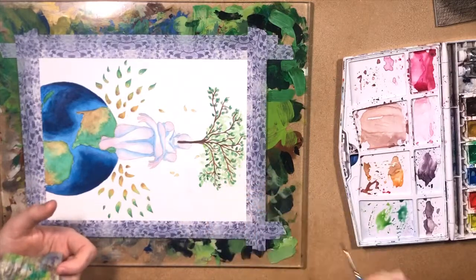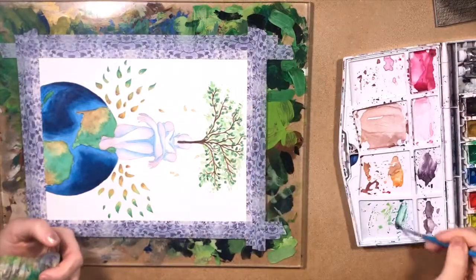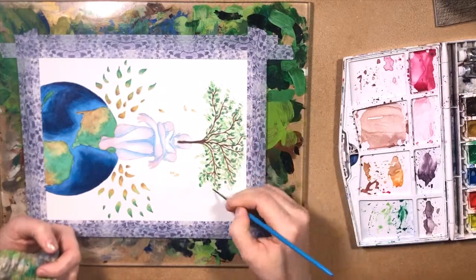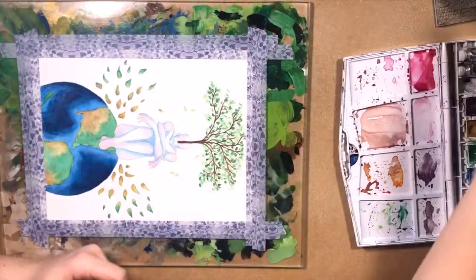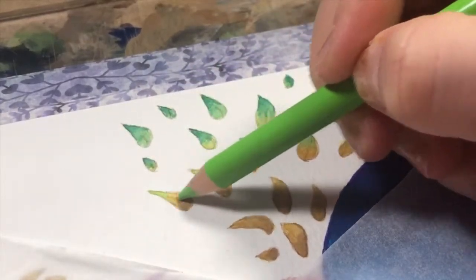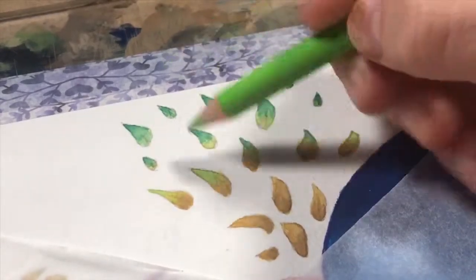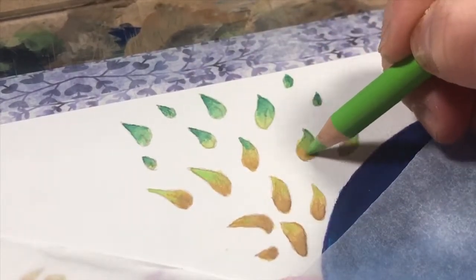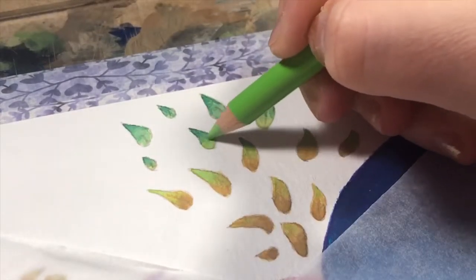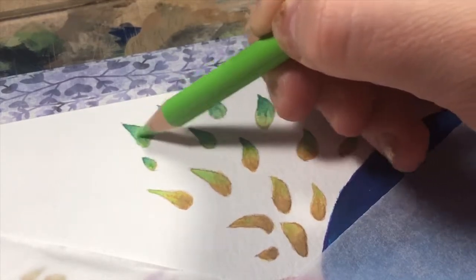If you're thinking about switching to only digital art, that's great, but it has its pros and also cons. Digital art obviously saves you from buying or throwing away excessive materials, but it's not exactly 100% eco-friendly either. You still have to use electricity to charge your devices, and it also opens up the conversation about how the devices themselves are manufactured and how to properly dispose of tech waste, which is slowly becoming a problem.